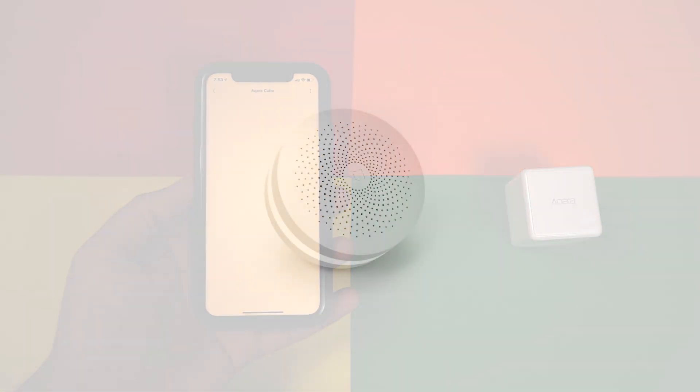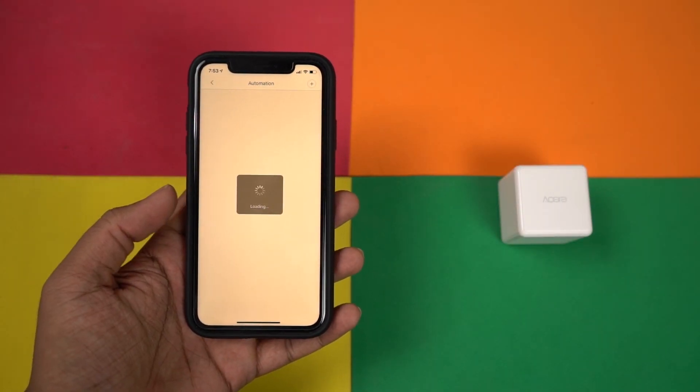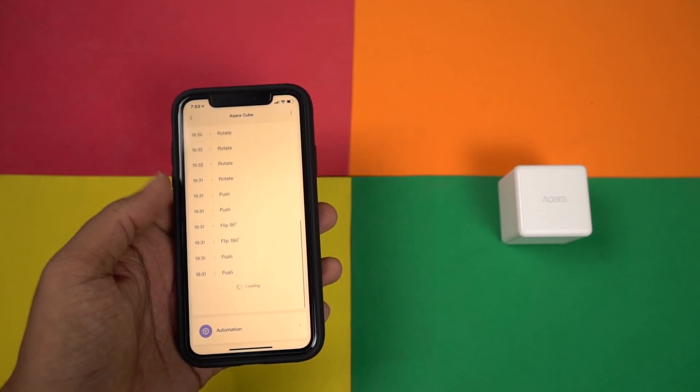By the way guys, it definitely needs this gateway. So if you don't have it, this cube is pretty much useless. So you might wonder, what can this little cube really do?